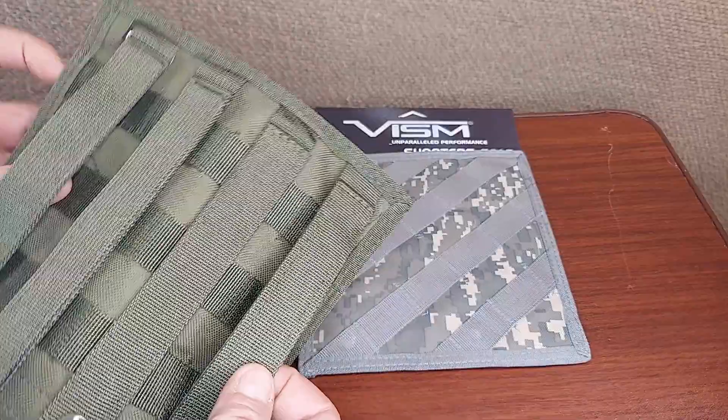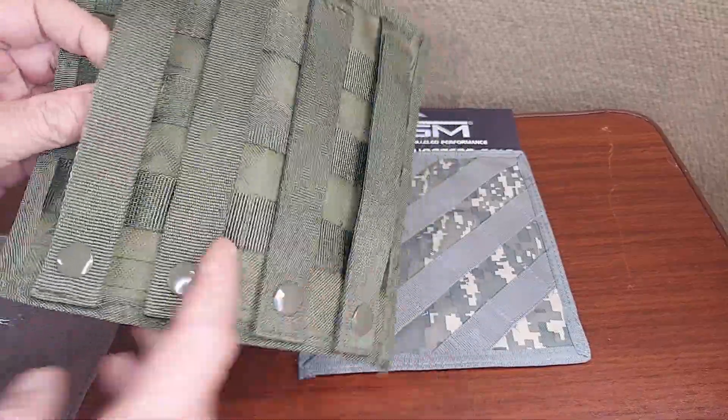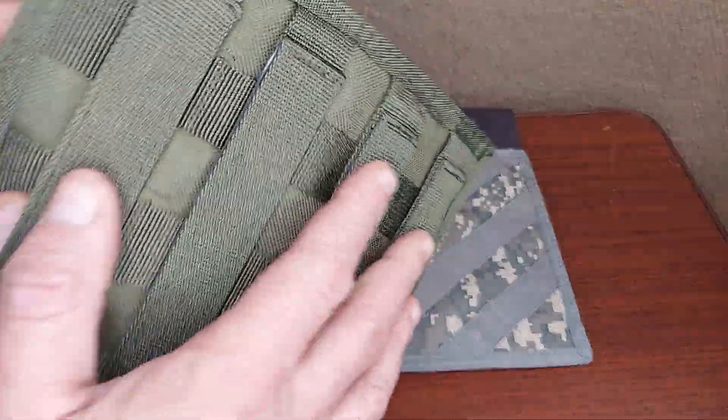You've got the MOLLE integration there — four of them with snaps — so a very solid foundation.